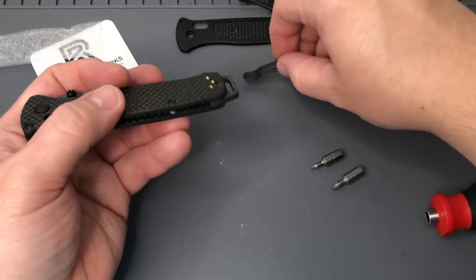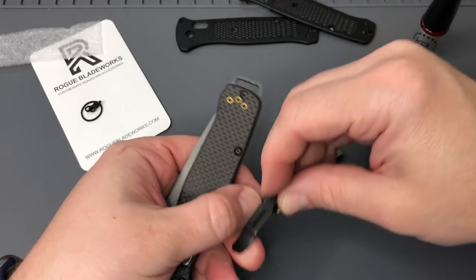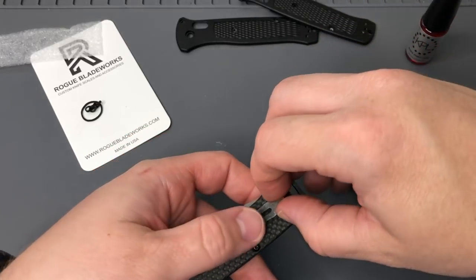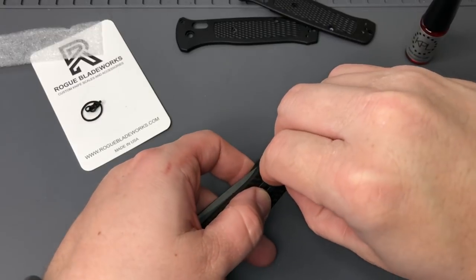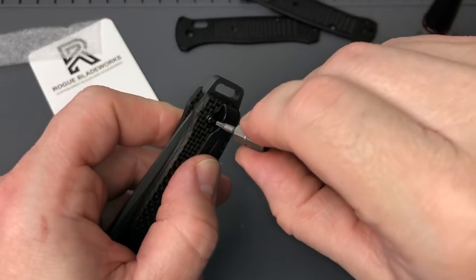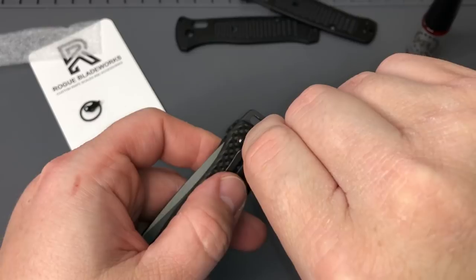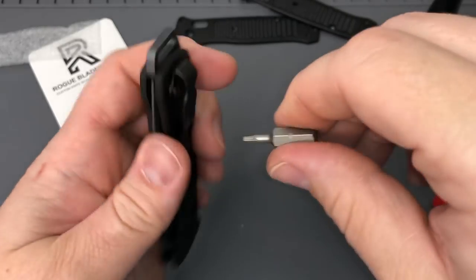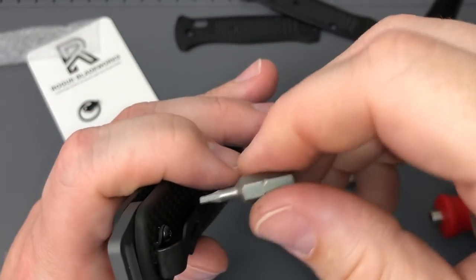We'll get the mini deep carry pocket clip back on. Now this one's drilled just for right-hand carry, but you can get it for right, left hand, or no clip at all. The standard Benchmade 3-configuration drilling is cool. So you do have the option of carrying any of the Benchmade clips - you can go with the widely popular split arrow, the standard Benchmade clip, deep carry, or in this case the mini deep carry. So we'll get this tightened back up by hand.